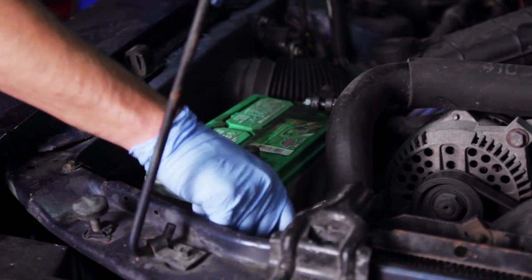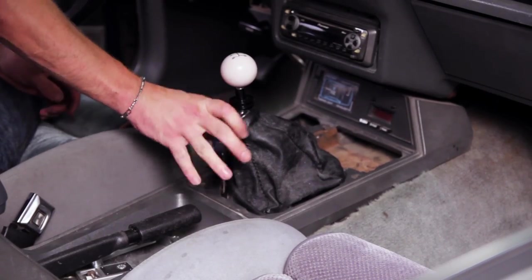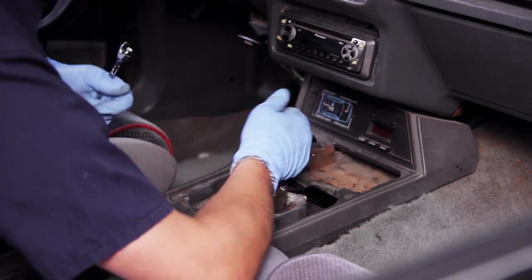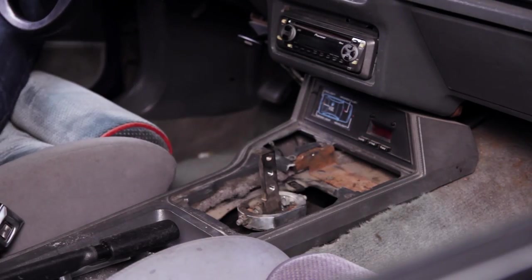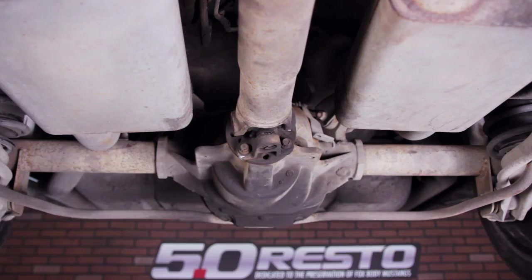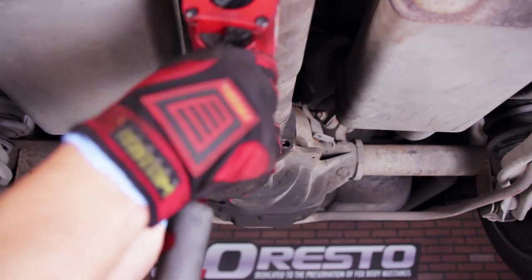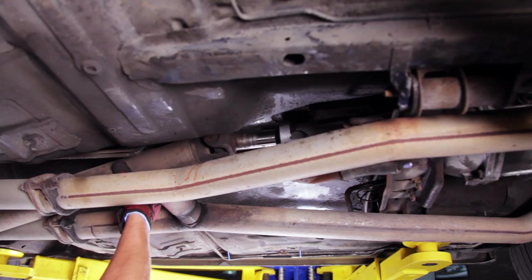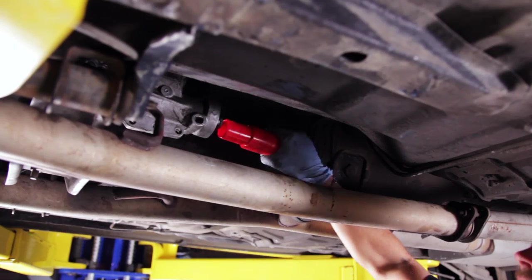Follow along as we get started with the disassembly. Disconnect your battery. Remove the shifter boot and remove your shifter handle. Make sure the transmission is in neutral and the parking brake is off with the car chocked. Jack up the car and support with jack stands. Mark the driveshaft and pinion flange for orientation, remove the four driveshaft retaining bolts, and slide the driveshaft out of the car and plug the transmission tail shaft seal.